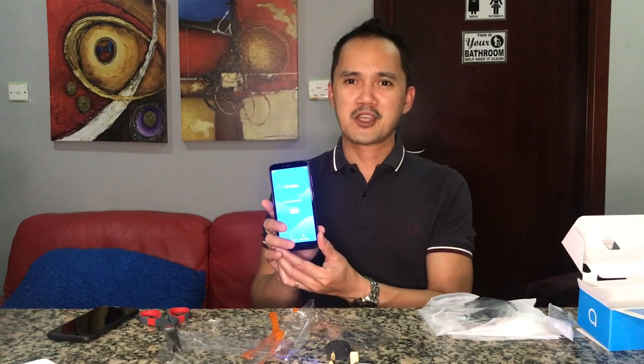Okay guys, thank you so much for watching and I hope you enjoyed my unboxing. Thank you so much, and guys if you are new to my channel please don't forget to click subscribe and click the notification bell.